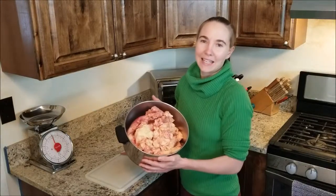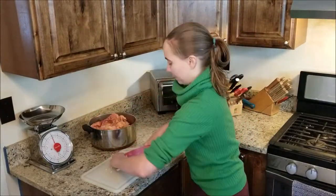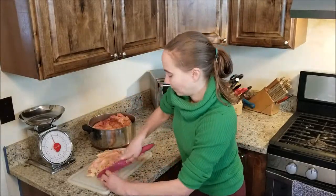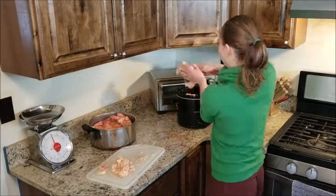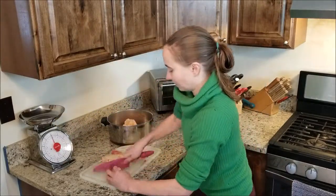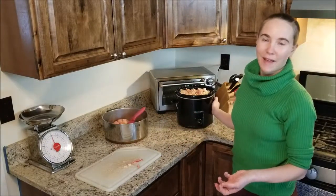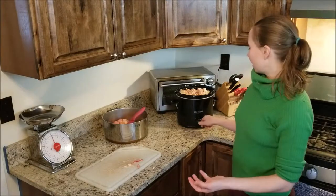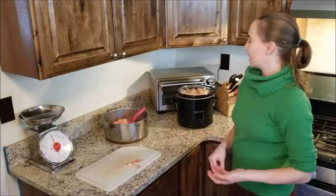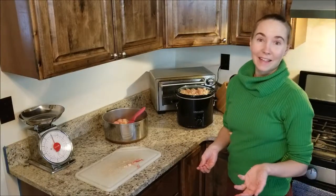First we pulled the fat off from around the kidney and now we're going to cut it into about one inch cubes. So we've got our slow cooker filled up with fat that we've cut up into about one inch cubes. We're going to turn it on high, put the lid on, and stir it occasionally until it's all done and the fat is all rendered.